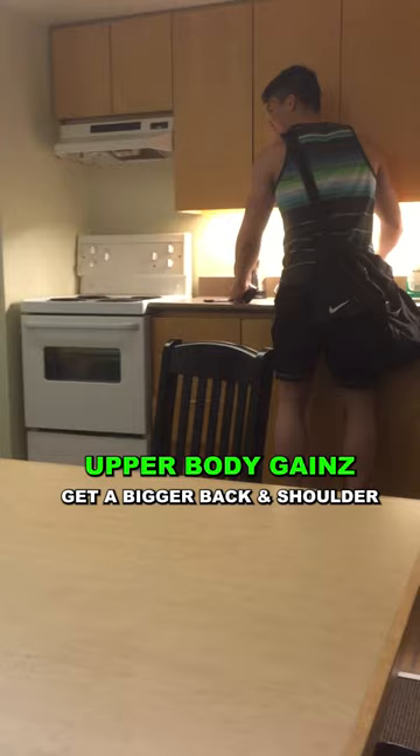But don't get mixed up — it's not just having big, massive boulder shoulders. Having a big back is also a big component of the V taper.